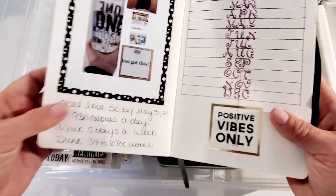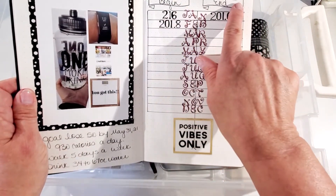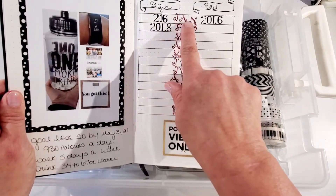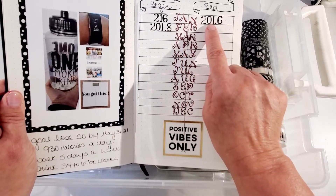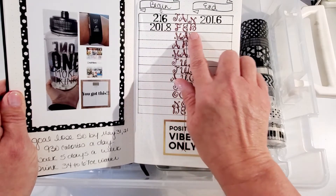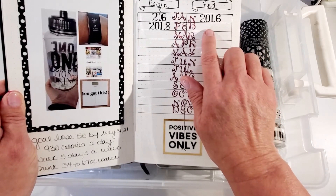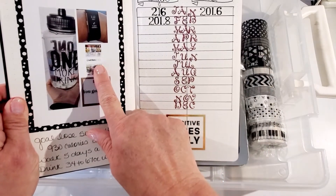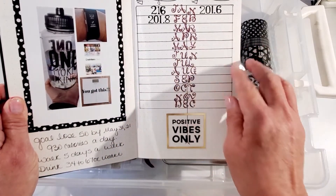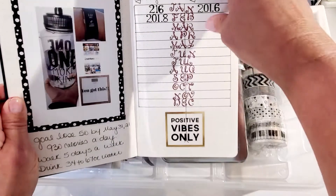On this page I started tracking the beginning and end date for each month. I've put in January's starting weight and the weight at the end of January. For February, I still need to fill in the end weight — I'll go back into my app where I post my weight daily and pull that number. There's also a 'positive vibes only' sticker that I believe came out of the big album I got at Ross.